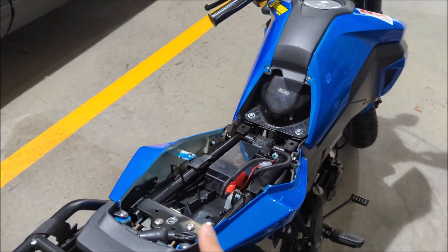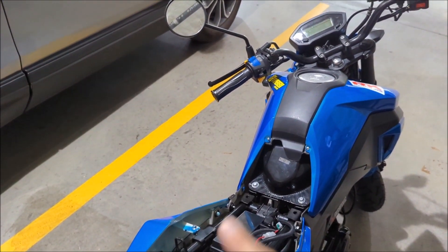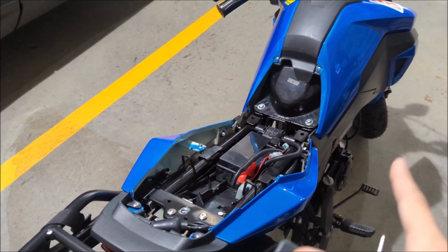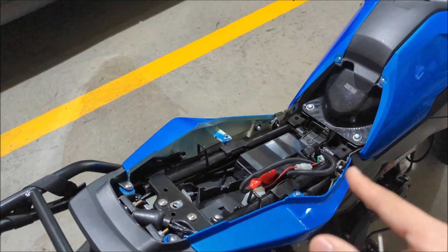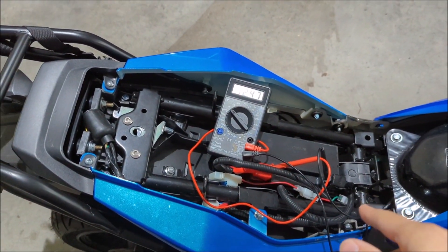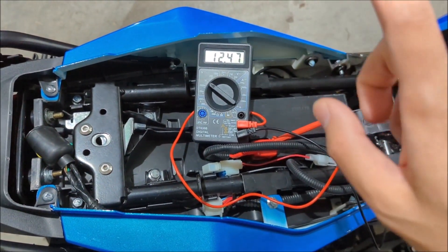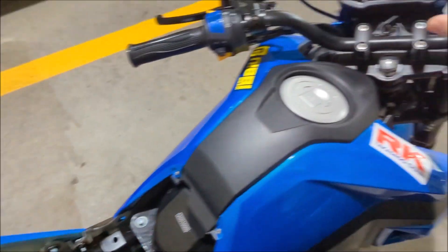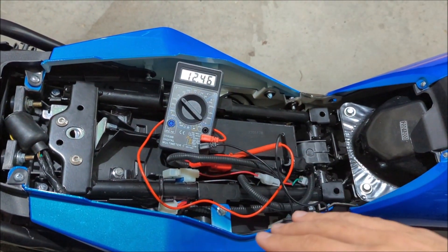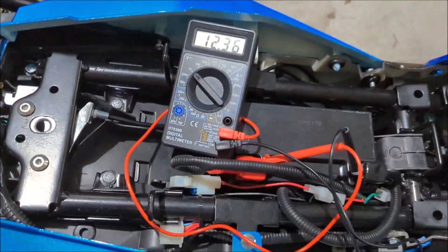If your battery is constantly dying and it's not because you keep cranking it — you take the bike for a ride for 10 to 20 minutes and it still didn't charge up the battery — I'm going to show you how to test it. Charge up the battery completely first so it will start. Get the voltage from the battery, record that voltage, then turn on the key and record the voltage again. I already tested this so I already know the charging system is the problem.